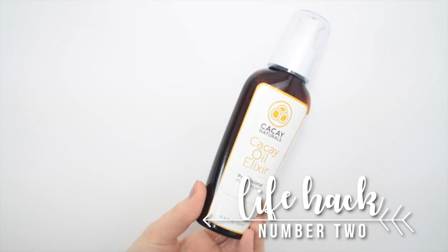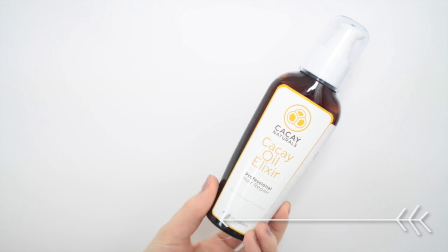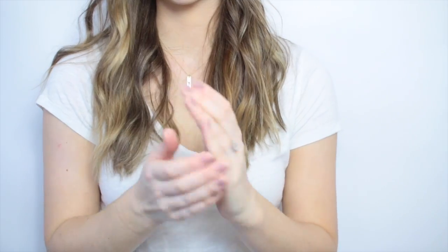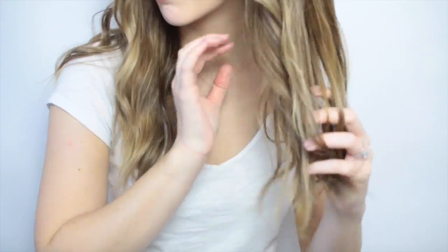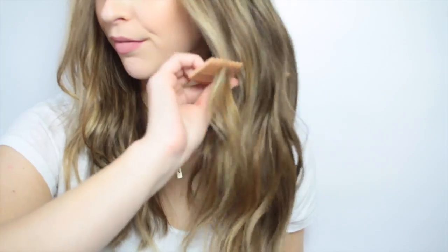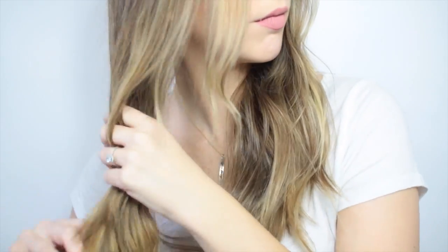This next hack is like a million hacks in one. This is the Kike Naturals Kike Oil Elixir — I'll link it down below if you want to check it out, but it smells amazing. The first part of this hack is to rub the oil on both sides of your hand so it gets more evenly distributed when you apply it throughout your hair. It helps so much with hair dryness, gives extra shine, and reduces frizz. It has 50% more vitamin E than any argan oil, and now that my hair is colored it really helps revitalize it. I just comb it through my hair.